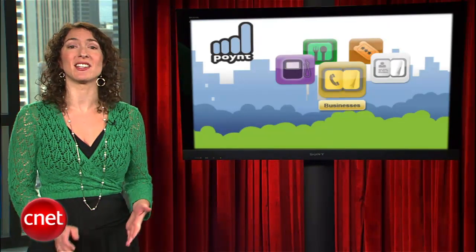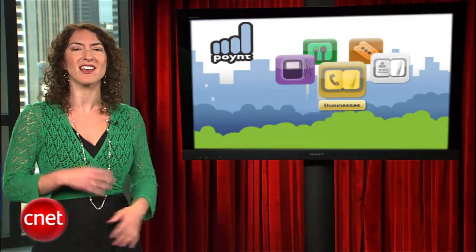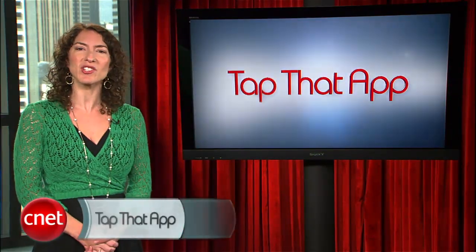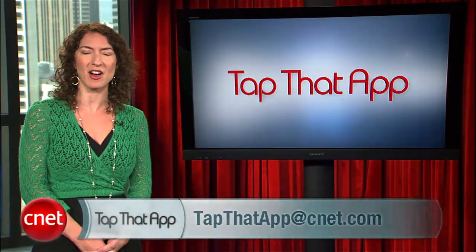Overall, Point makes a great alternative to your other apps for reviews, and it does a bang-up job taking existing information from multiple online services and wrapping it up in a clean, colorful, and easy-to-use package. The great news is that Point is available free for Android, iPhone, and BlackBerry smartphones. If you have any suggestions, email us at tapthatapp@cnet.com.